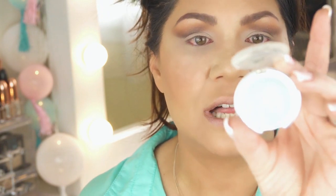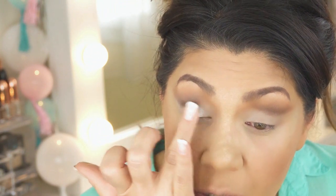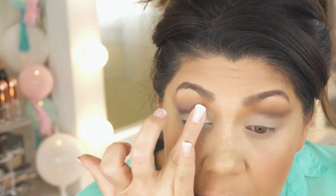I'm going in with the Ulta single eyeshadow — the color is Key West, very shimmery, sort of a light turquoise. I'm going to put that on my finger all over my lid and a little bit in the inner area where it's very light, just very lightly bringing it up but not completely into the crease area — you want to keep that crease dark.